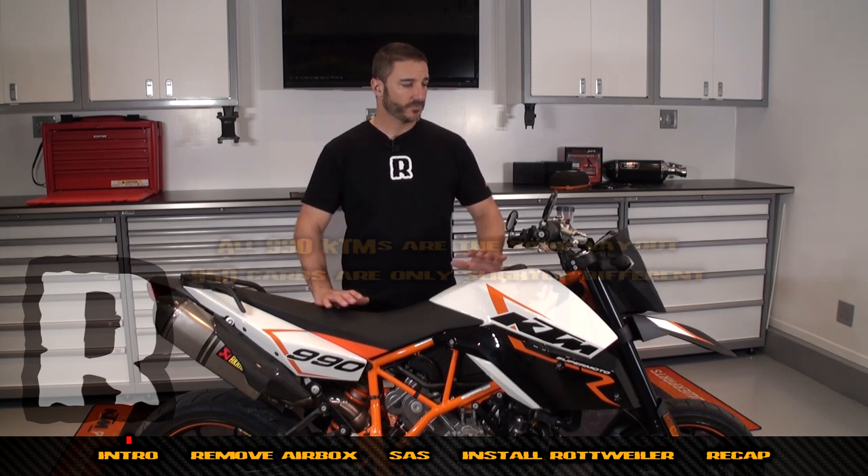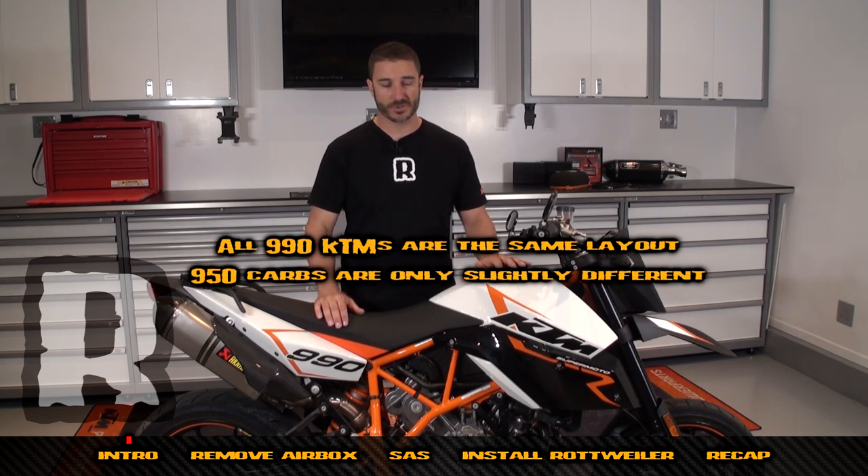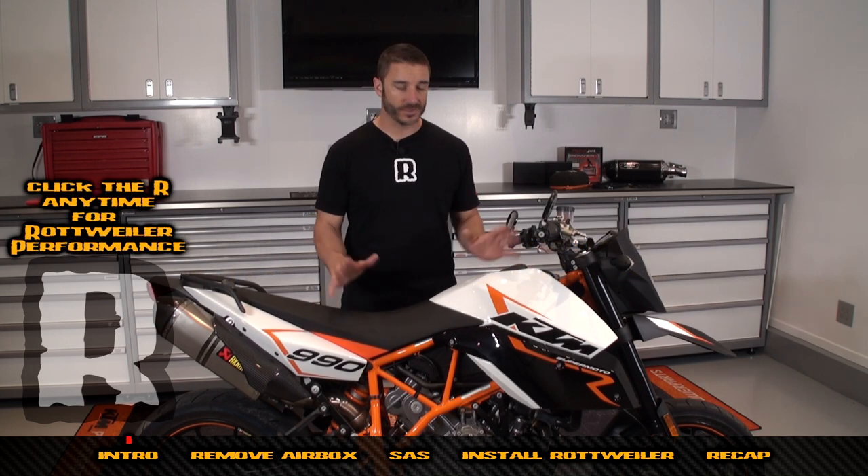Hi, today we're going to show you how to install a Rottweiler intake system using this SMR KTM 990. What you need to know is fundamentally all the air boxes underneath these fuel tanks are all identical — it's all the same part number and all the same procedure — so we're going to use this bike for video purposes, but once we get the fuel tank off it won't matter.